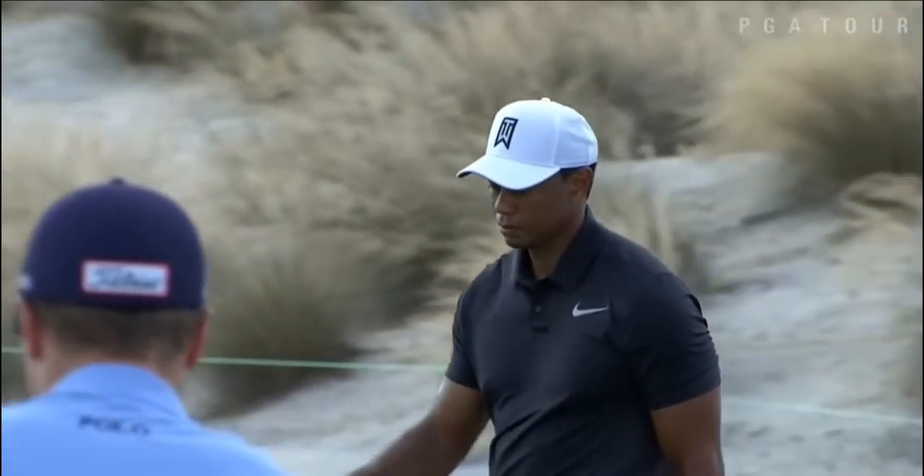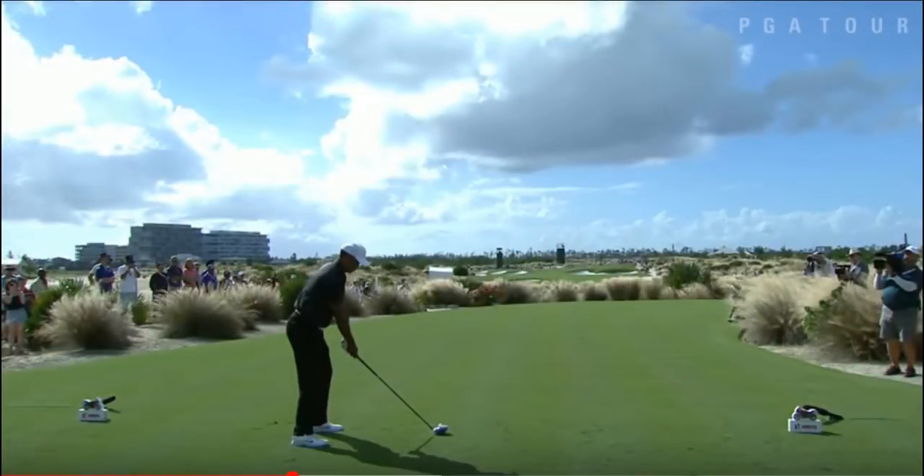Welcome to my first video. Today I wanted to take a quick look at Tiger Woods's new swing from the 2017 Hero World Classic. Tiger's coming off a big break — he had the back injury, the neck injury, and a lot of stuff going on in his life. Rumor has it Tiger Woods was working on his swing like you wouldn't believe, grinding with guys like Hank Haney and Sean Foley and other PGA swing coaches.